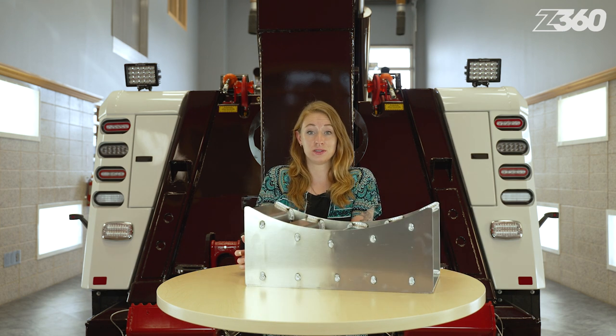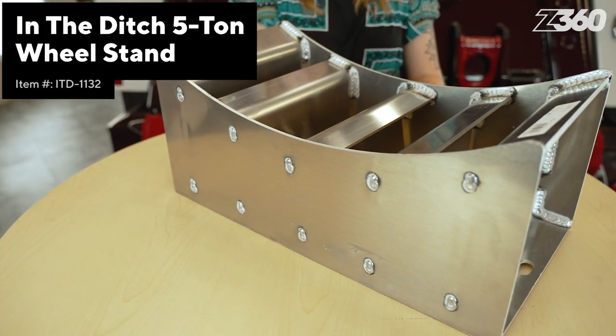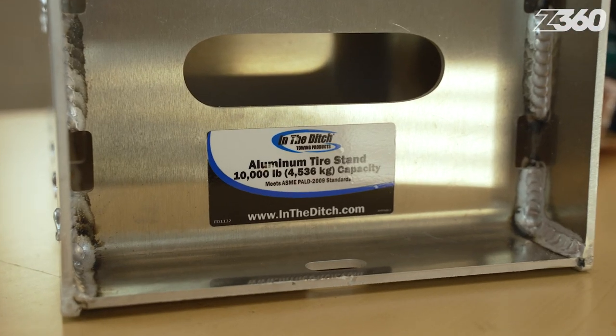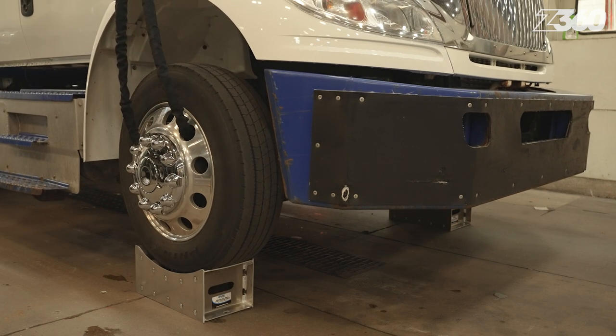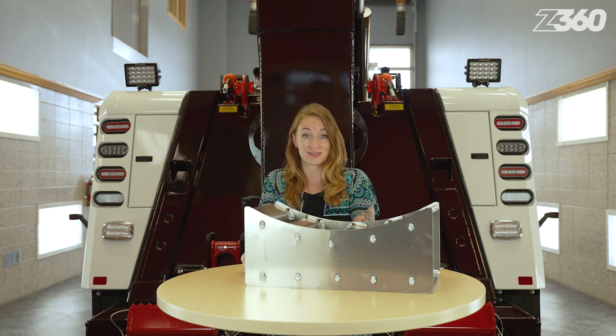Being underneath a massive vehicle can be terrifying and dangerous — if anything goes wrong, that vehicle could easily crush you. That's what this In-the-Ditch 5-ton wheel stand is for. Only weighing 17 pounds itself, each wheel lift is able to handle up to 10,000 pounds. To give you more peace of mind, this 5-ton wheel stand met the 2009 safety standards for portable automotive lifting devices.